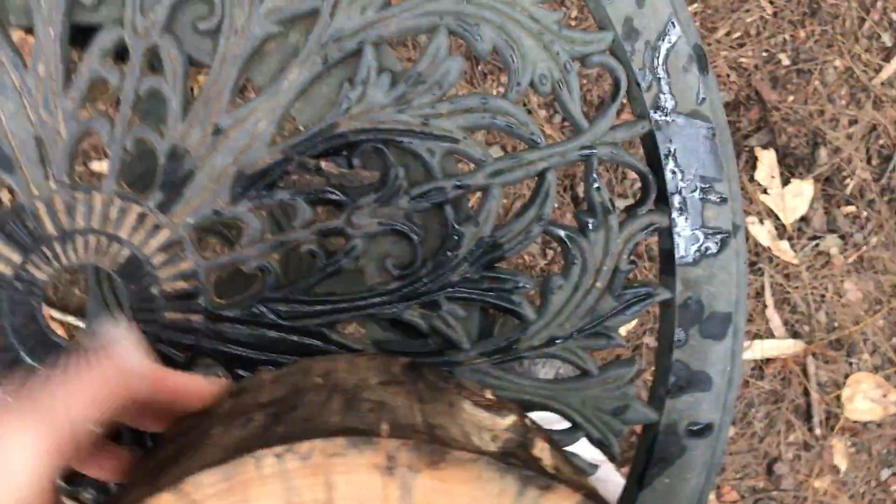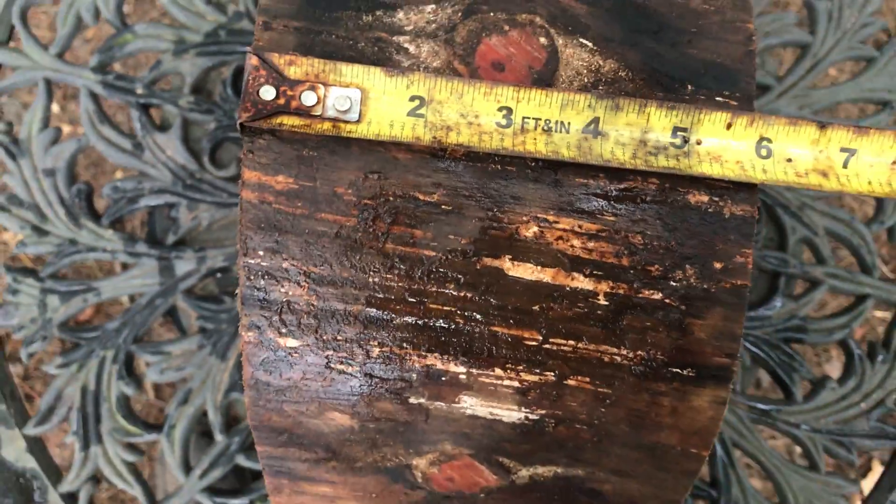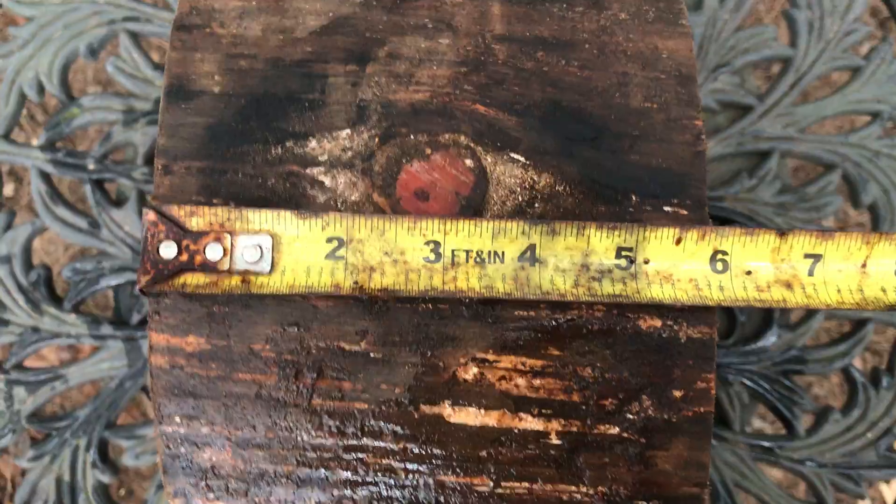I'm going to flip this up real quick — it's a nice heavy log. It's going to ship in a priority flat rate large box, that's going to be $17.65. This is cut at about 5 and 7 eighths inches.